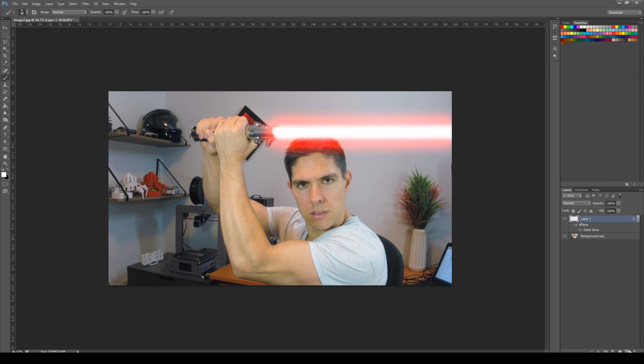Next thing we're going to do is create another new layer. And while we're here so it doesn't get confusing, we might as well rename some of these. This one I'm going to call Red Glow. Now at the moment the lightsaber looks like a lightsaber — we've done exactly what we need to there. But the problem is if I was really holding something in front of me that was glowing that bright red, I would expect to see myself lit up from that. At the moment I don't have anything like that, and therefore it loses realism. So let's fix this problem now.